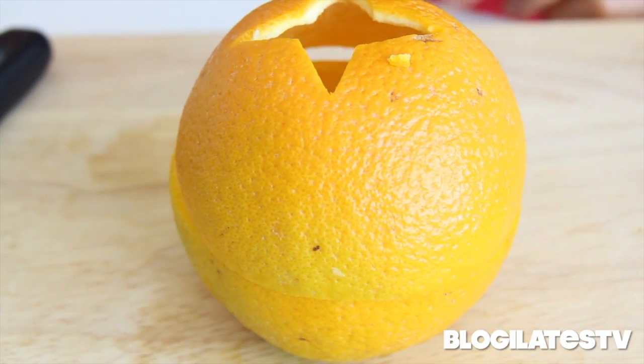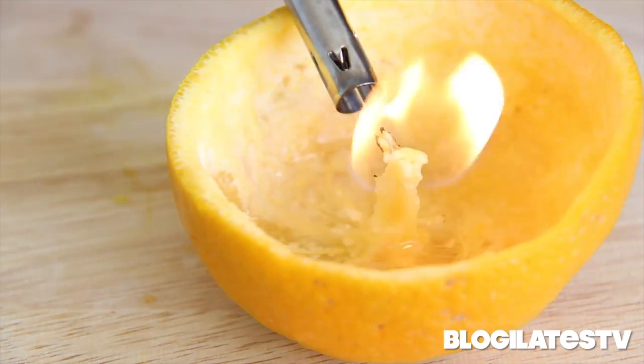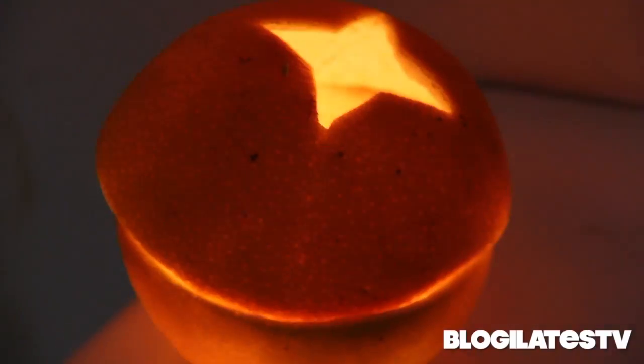Look, it fits perfectly. And now the test — will it fire up? Winning! Let's go take it into the dark. Lights on, lights off. How awesome is that?